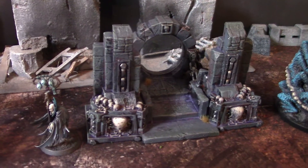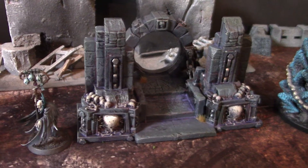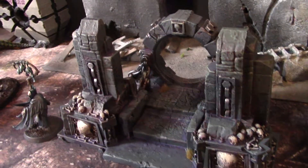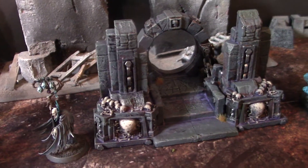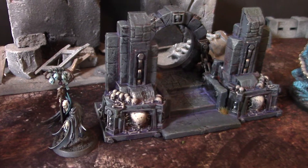Hey, hey, Blue Table fans. Today we're taking a look at a terrain piece. This is a 3D print I got off of Etsy, and it's part of a much larger terrain set that I'm doing for a client, and part of a much larger army for Soulblight Gravelords, aka Vampire Counts, what used to be Vampire Counts.